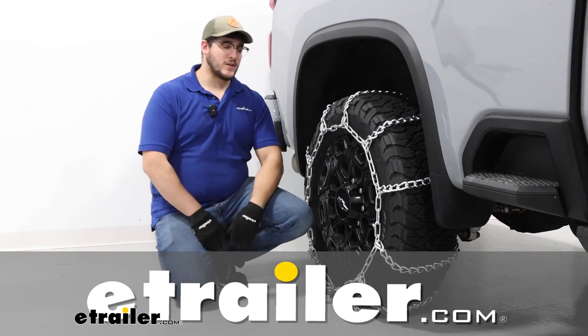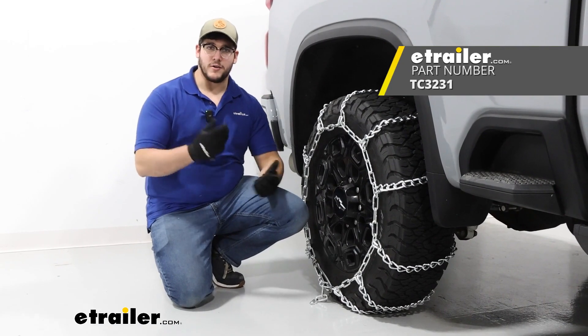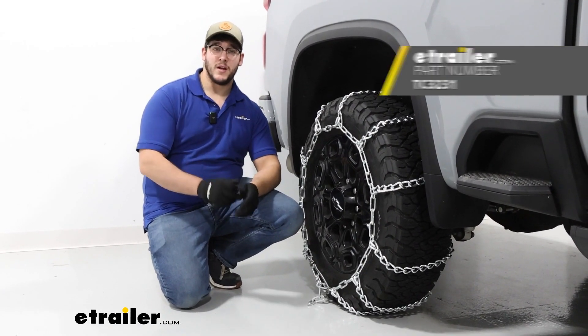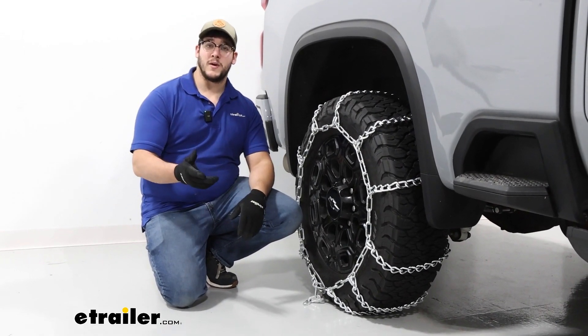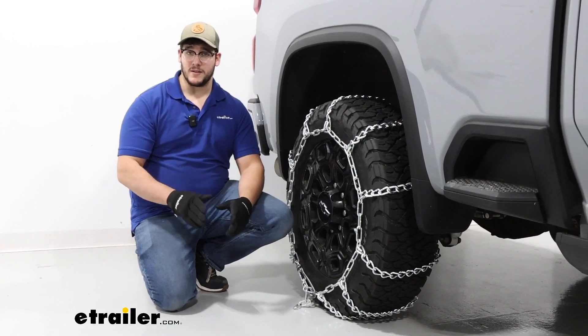Hi, I'm Matt with E-Trailer, and today we're talking about the Titan Chains Tire Chains with Twist Links on our 2024 Chevrolet Silverado 2500. Our tire size today is going to be 275/65R20, and we're going to have this on our rear axle, as the manual recommends. So let's check it out.